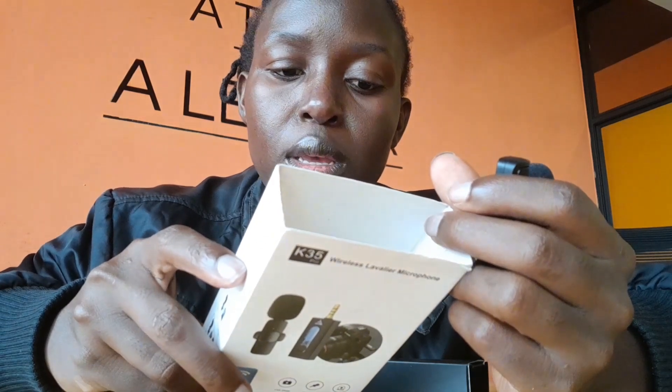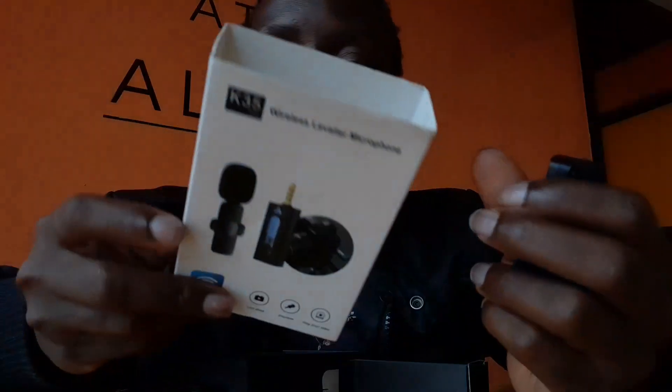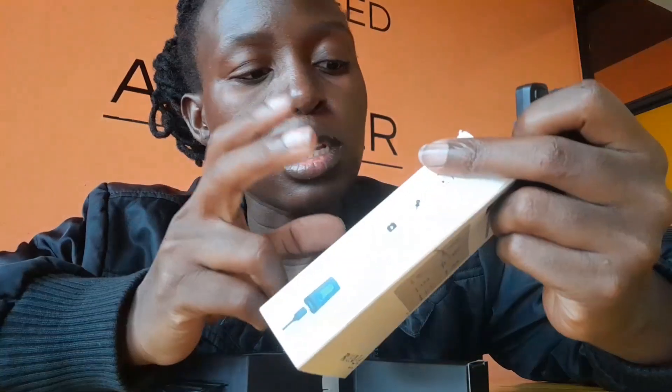It has up to 20 meters of accessible reception range. You don't have to connect via Bluetooth — you just plug and play. So these are called wireless microphones. Let me try them out using this phone.